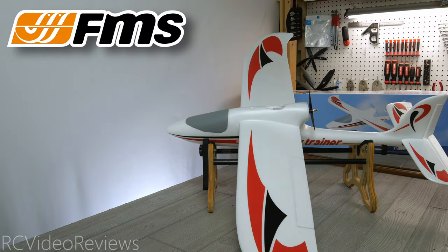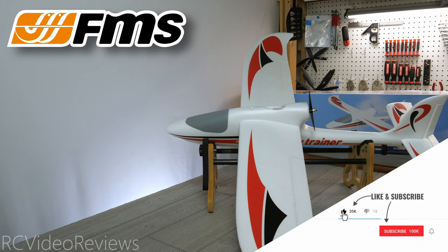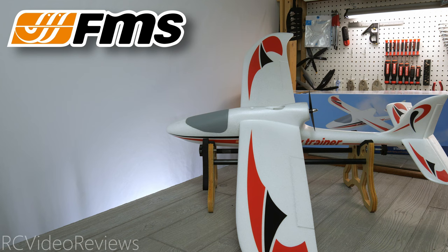That wraps up my first look on the FMS Easy Trainer. If you like this kind of content, make sure you smash that thumbs up, subscribe, and hit the bell so you know when new videos hit the channel. Thanks again to FMS for sending this EZ Trainer out for review. I'll get this one put together and at the field for a maiden just as soon as possible.